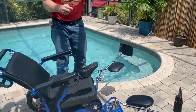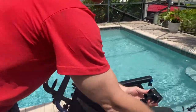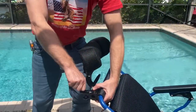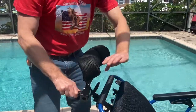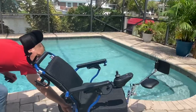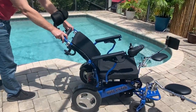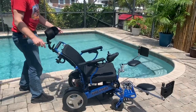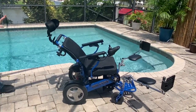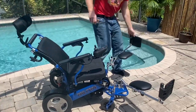I'm going to move the attendant controller bracket out of the way. This is an optional bracket that would allow you to mount the joystick on the back of the chair so an attendant could control the chair without having to push it. The chair does have the ability to go into freewheel mode, or it functions as a power chair. Let's lock it so it functions as a power chair.